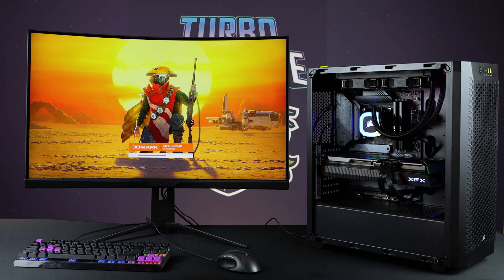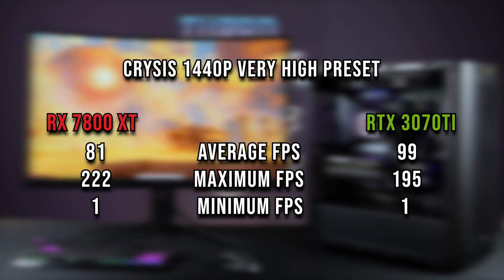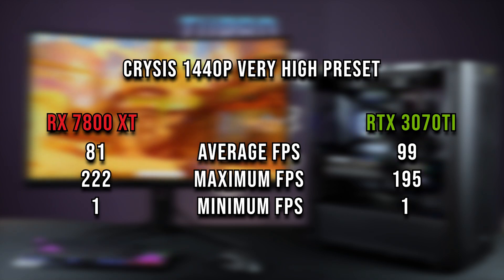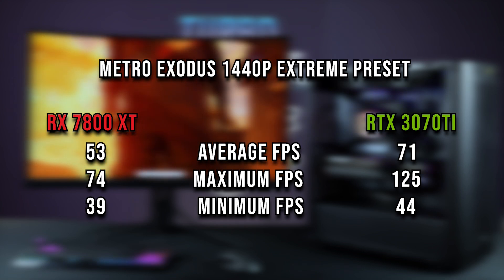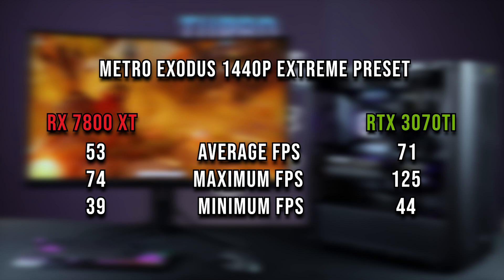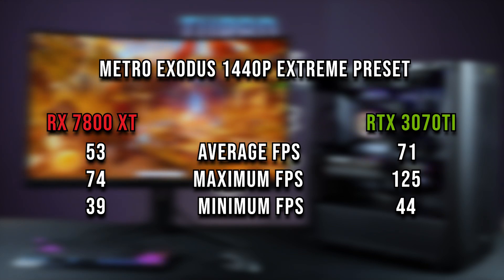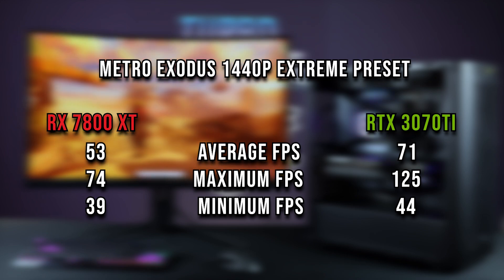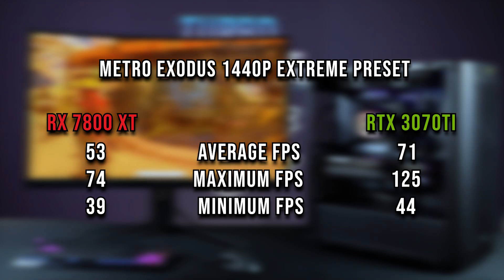Starting through gaming results: Crysis Remastered at 1440p, very high preset — because there's no DLSS, the 7800 XT lagged behind by about 18 percent on average frame rate, but on max frame rate it was 14 percent faster. In Metro, we see the exact same thing: where DLSS is concerned it's a bully beatdown. Without DLSS versus having FSR frame generation — which is an FSR3 feature — you're looking at about 20 percent faster. DLSS on 1440p looks absolutely fantastic, no real visual degradation.